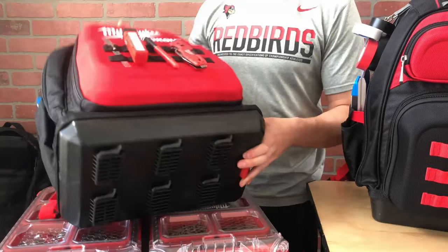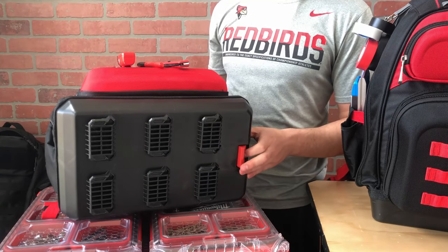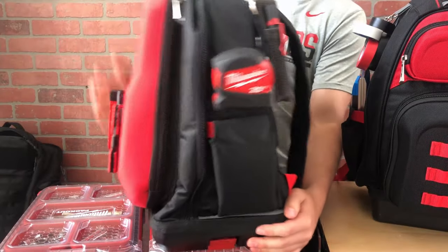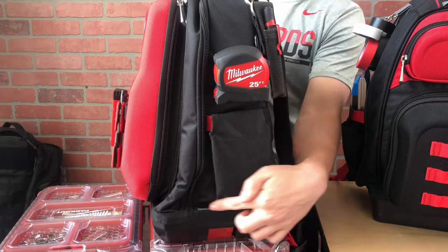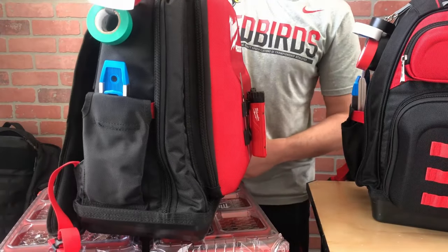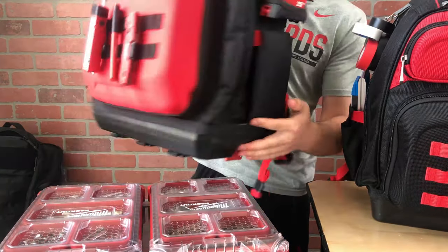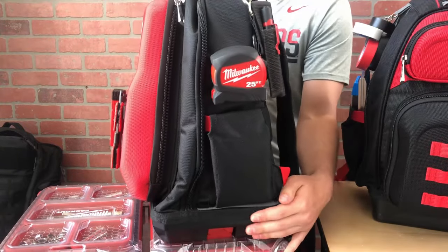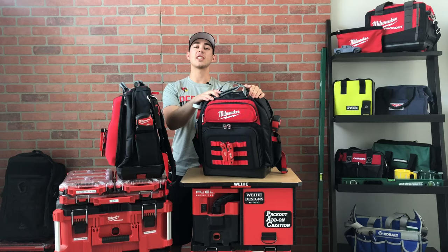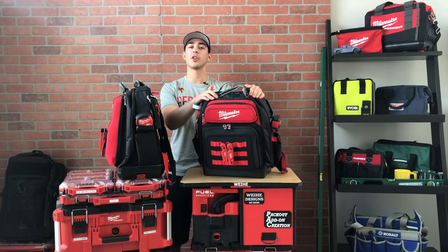The Packout version has six integrated feet on the bottom and a spring-loaded latch. When you put it into the stack, the side with the latch has a gray stripe and the other side only has a black stripe, so you always know which direction to put it into the stack. If you currently have the Ultimate Jobsite Backpack, stick around until after the review where I show you how you can easily attach it to a stack.